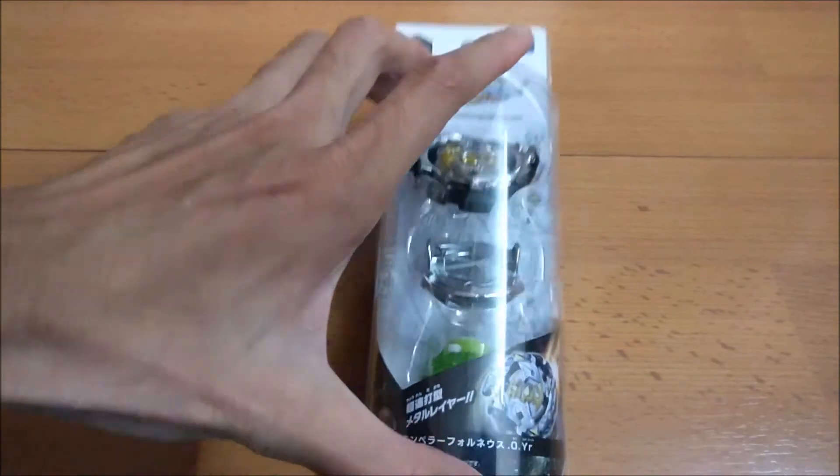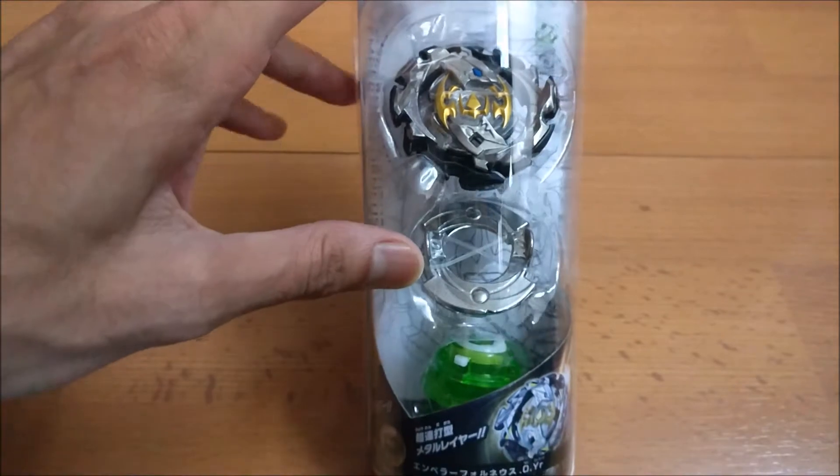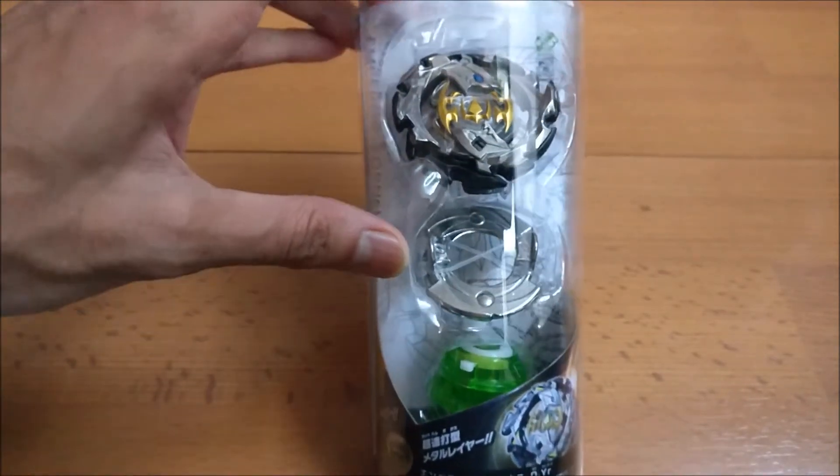Hey guys, this is Nidamist and today it's going to be a Beyblade Burst unboxing video. I finally got the last one of the Chozetsu series, which is B-106 Emperor Fornius. I just got it half an hour ago and thought let's unbox it.